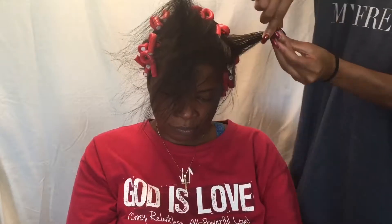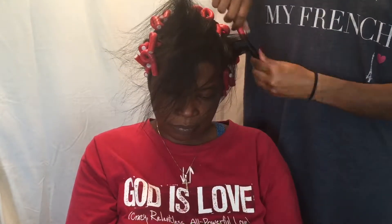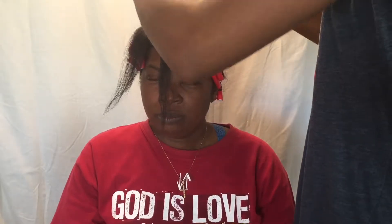Now I am flexi rodding the hair in small to medium sections. I'm kind of overlapping the hair over the rod — I don't really want to stretch it out too much because we want these curls to be very tight curls.